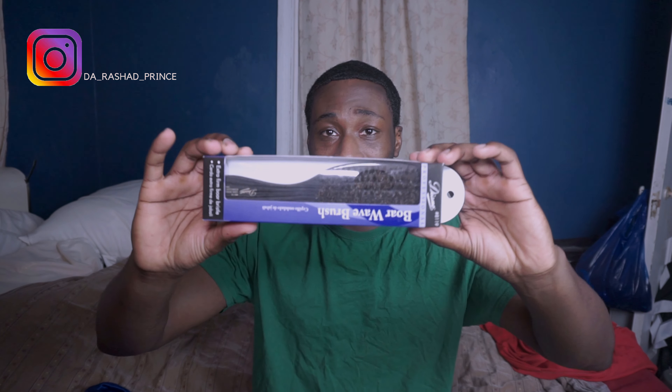Now I have an announcement to make. You made it this far in the video — you're cool, I mess with you. As you can see, I'm close to 100 subscribers on my channel, so when I reach that mark I'm gonna do a giveaway of this hand brush.